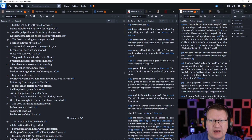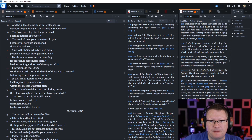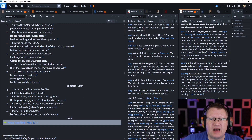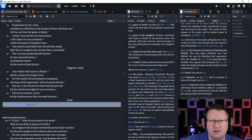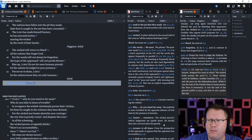Sing to the Lord who dwells in Zion. Proclaim his deeds among the nations. For the one who seeks an accounting for bloodshed remembers them — he does not forget the cry of the oppressed. Be gracious to me, Lord. Consider my affliction at the hands of those who hate me. Lift me up from the gates of death, so that I may declare all your praises. I will rejoice in your salvation within the gates of daughter Zion. The nations have fallen into the pit that they have made; their foot is caught in the net that they have concealed. The Lord has made himself known. He has executed justice by snaring the wicked by the work of their hands. The wicked will return to Sheol — all the nations that forget God. For the needy will not always be forgotten. The hope of the oppressed will not perish forever.